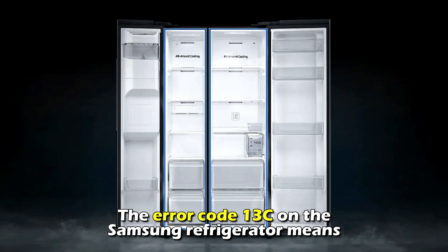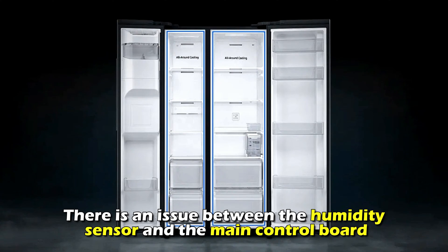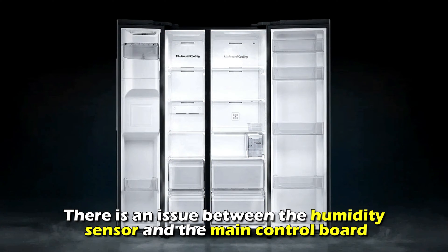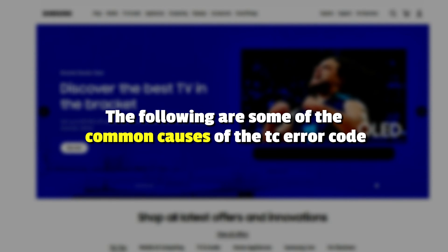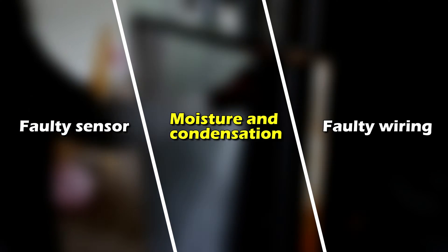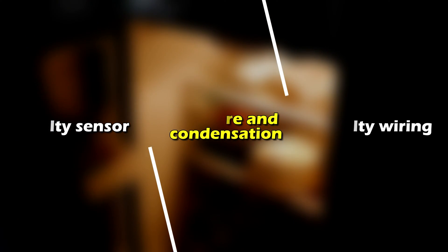The air code 13C on the Samsung refrigerator means that there's an issue between the humidity sensor and the main control board. The following are some of the common causes of this error: a faulty sensor, moisture and condensation, and faulty wiring.